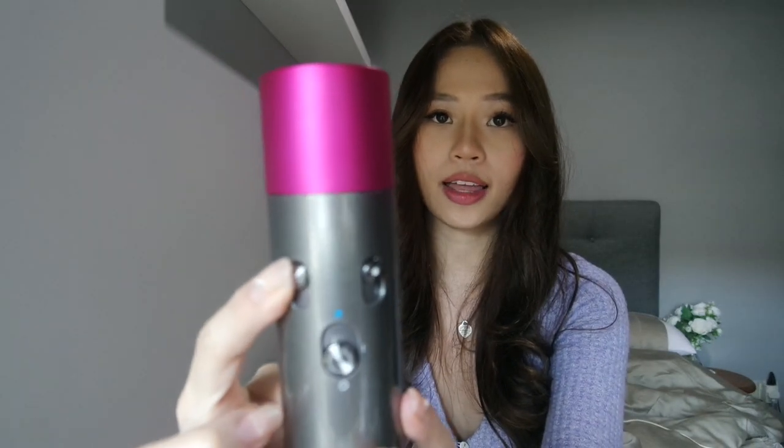Usually I leave it all the way up because one thing that's great about the Dyson is that even if it's on the highest heat setting, it is not even hot enough to burn or damage your hair. So that is what I really love about it because it keeps my hair feeling healthy and looking healthy at the same time.